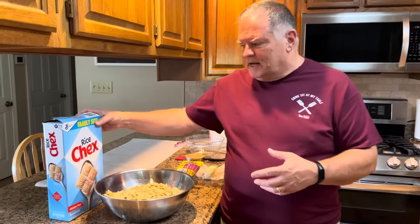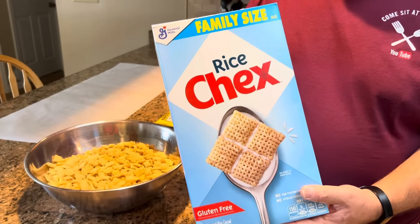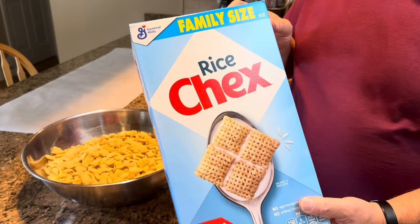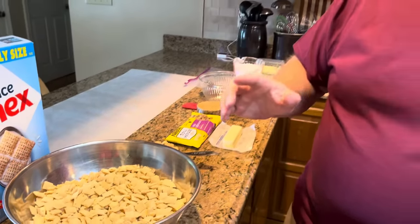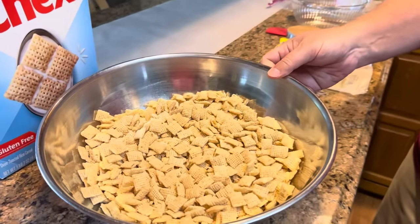Let's talk about what you're going to need to make Muddy Buddies. First, you're going to need 10 cups of a Chex cereal. We're using Rice Chex, but there are lots of different Chex cereals you can choose from. They even have peanut butter Chex and chocolate Chex now. I did see a recipe suggesting half peanut butter Chex, half chocolate Chex — I think that would be delicious — but today we're just using Rice Chex. So we have 10 cups of that in our bowl.